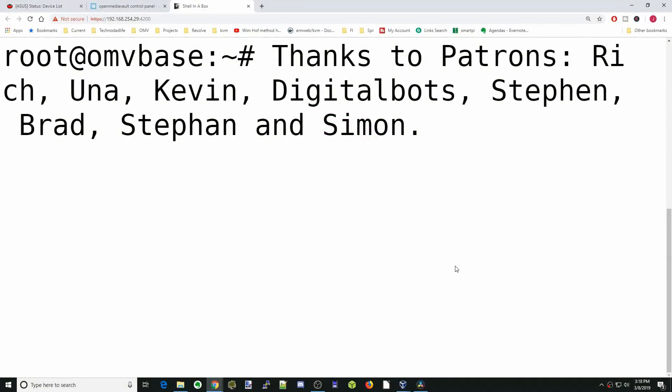A special thank you to all my patrons — without your support, this channel would not be possible. Thank you. Hello, my name is Jeff, and I am Techno Dad Life.